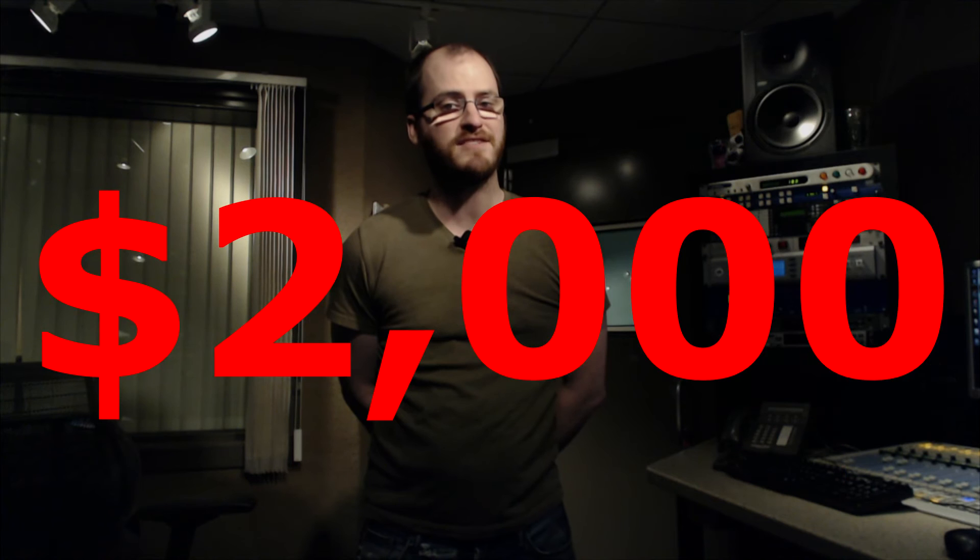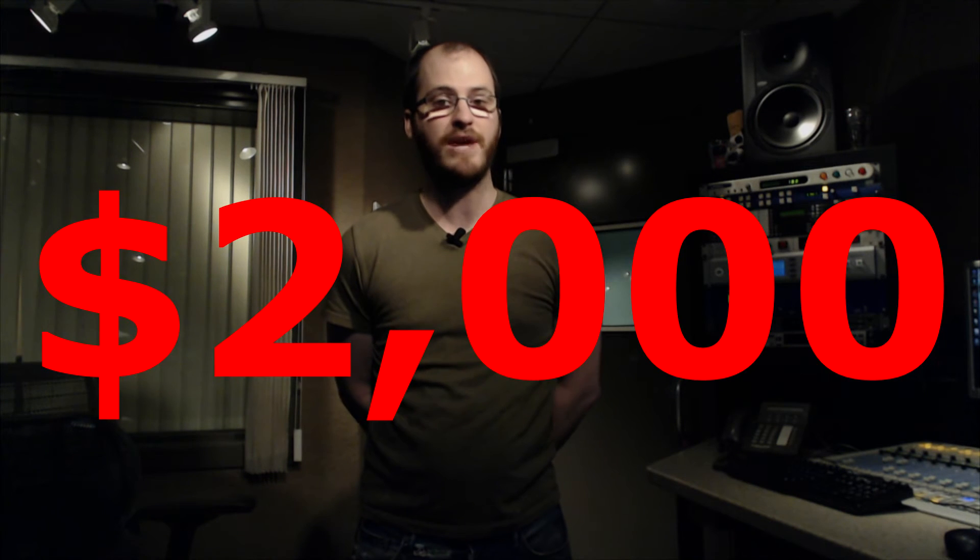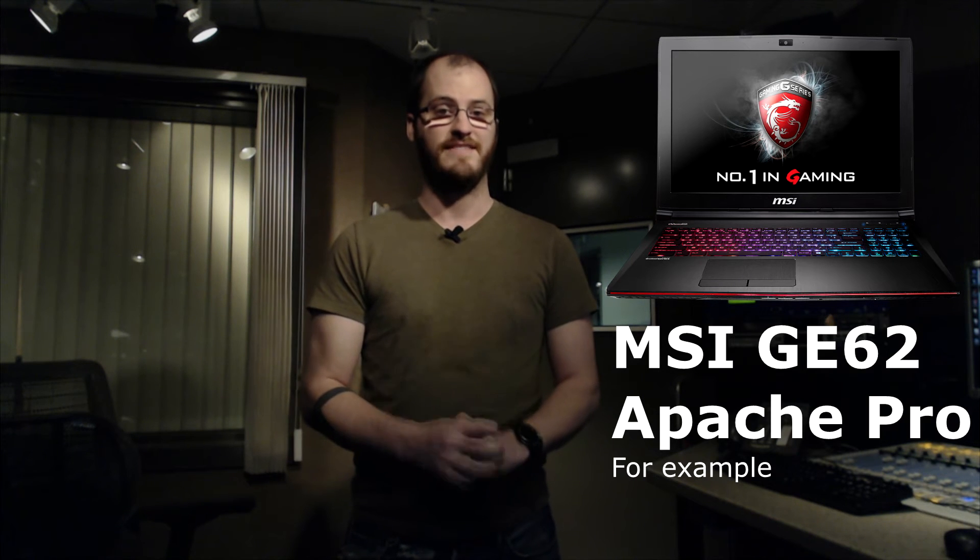A $2,000 investment on something you still essentially can't game on the go with. Let's take a look at laptops with a GTX 960M already built in — there are options galore for under $1,000. That's less than half the price. Not only that, but the CPUs in these laptops, as opposed to Ultrabooks, are full quad-core, hyper-threaded i7s. The Razer Blade Stealth is just a dual-core, hyper-threaded CPU, and having four more threads and two more physical cores is always better.